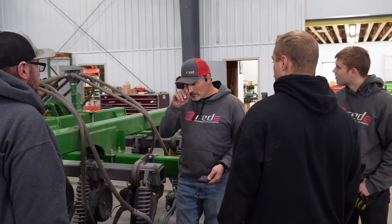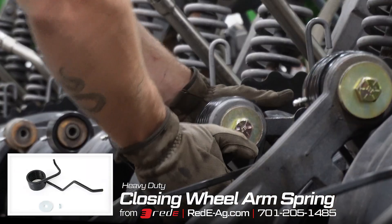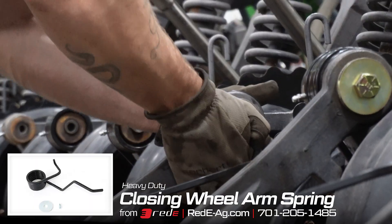We're also installing the heavy duty closing wheel springs, which help with closing up the furrow and keeping that closing wheel engaged in the ground and engaged in the furrow.